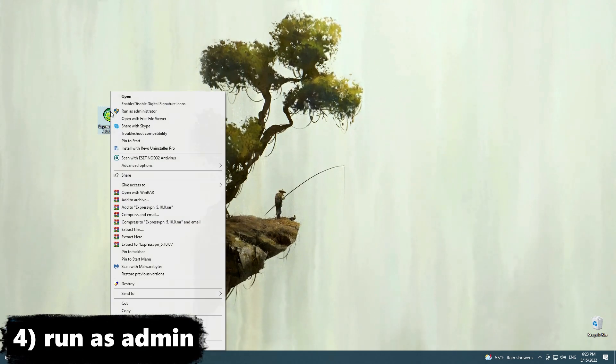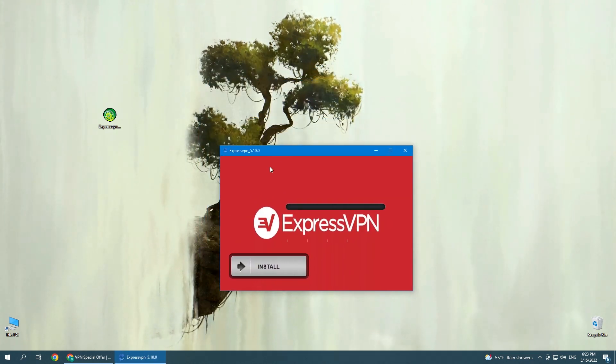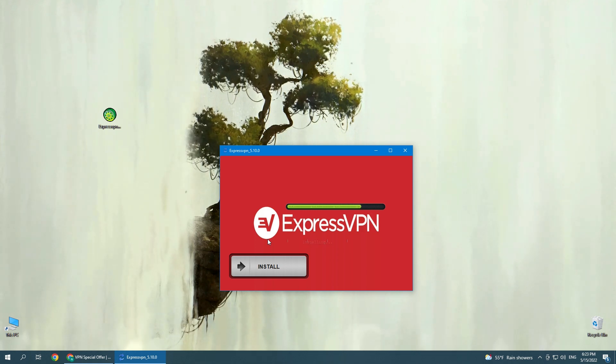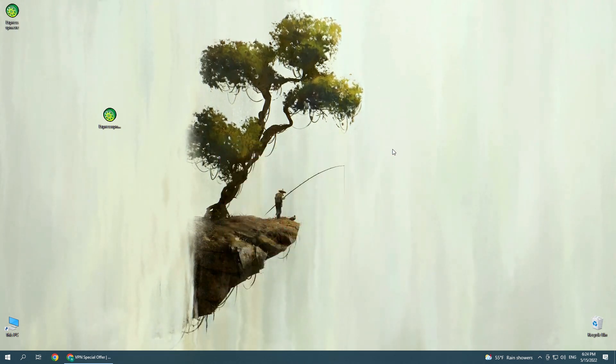After downloading the file, just run it and click Install. After installing it, just launch the VPN and connect.